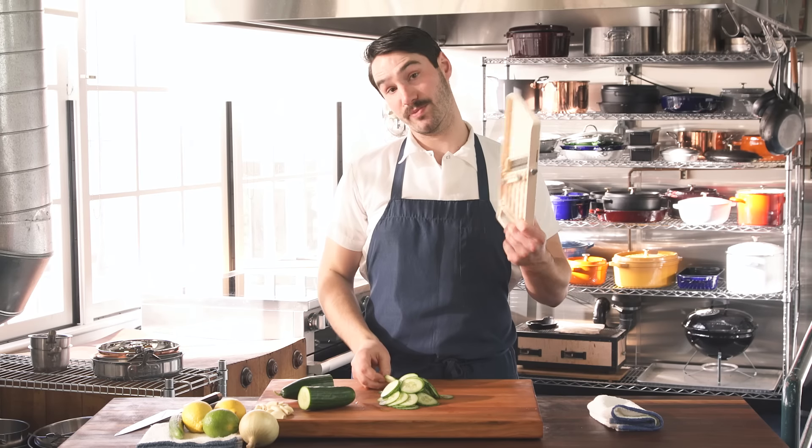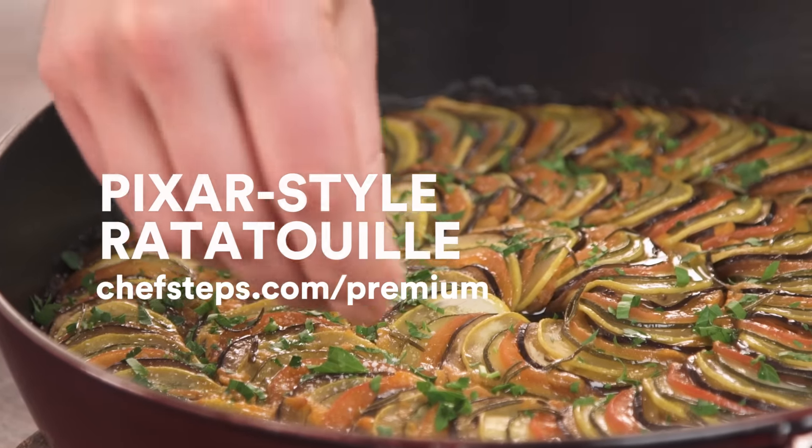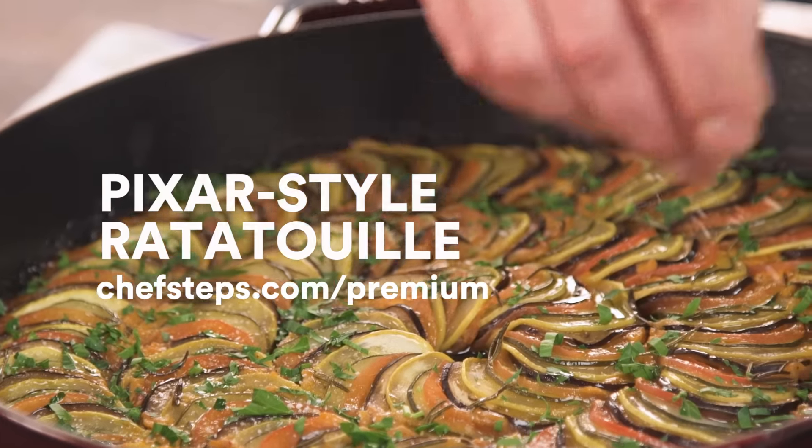These come out gorgeous every time. Since you know how to use it now, you should probably put it to good use. Go try making the ratatouille recipe. Everything on top needs to be sliced to perfection. It's a good challenge, good practice. So take a stab at it.